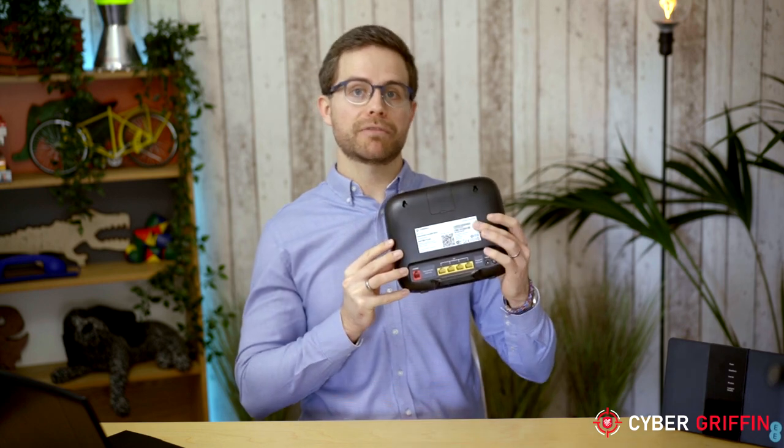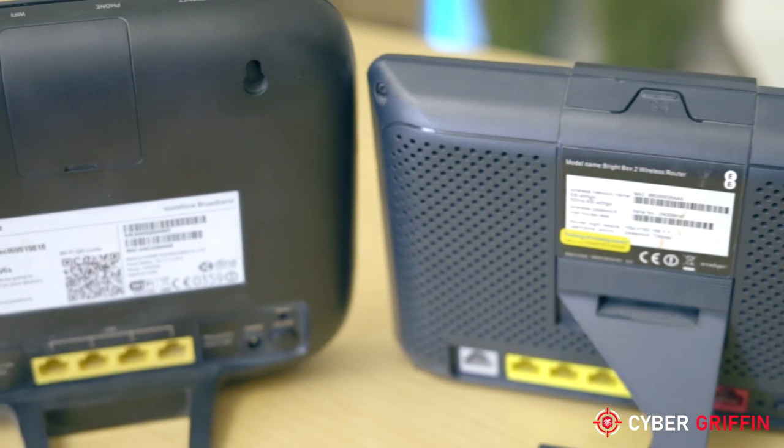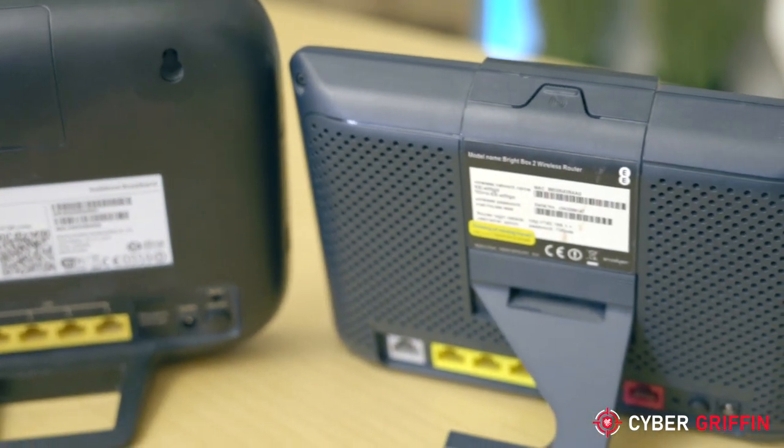I have a few routers here and the one thing they have in common is this sticker on the back from the manufacturer. On this sticker is a web address and a username and password. Connecting to the router is very simple — using a device that is connected to it wirelessly or with a network cable, type in the web address from the sticker into a web browser and then type in the username and password.